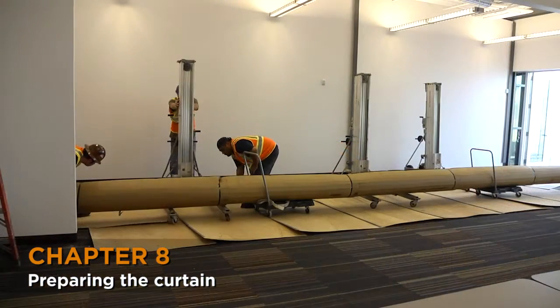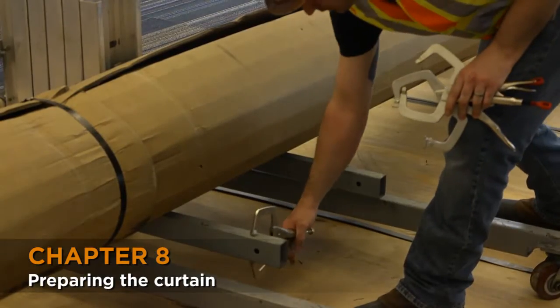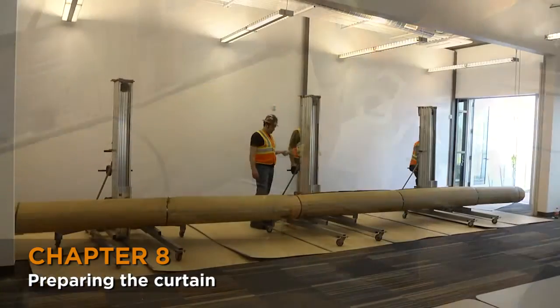Move the curtain into position using the carts and position the genies underneath them. Secure the ends of the forks with vice grips. Raise the forks to take the weight of the curtain.